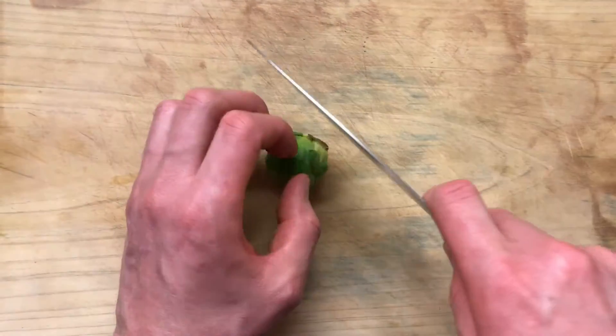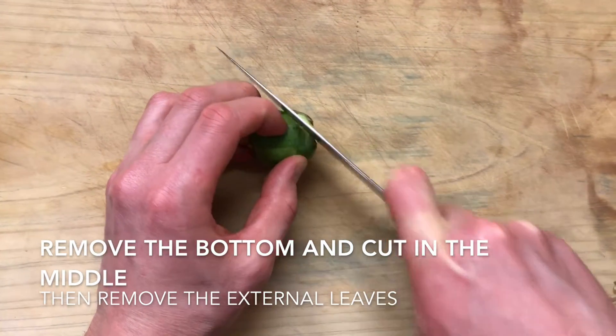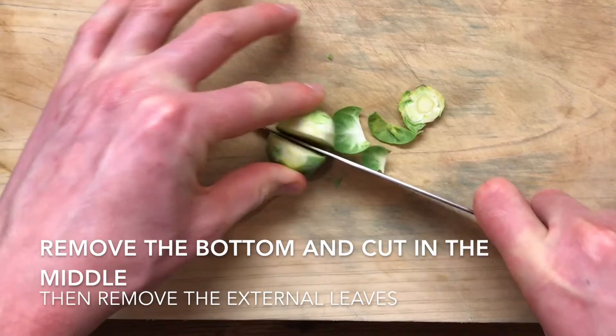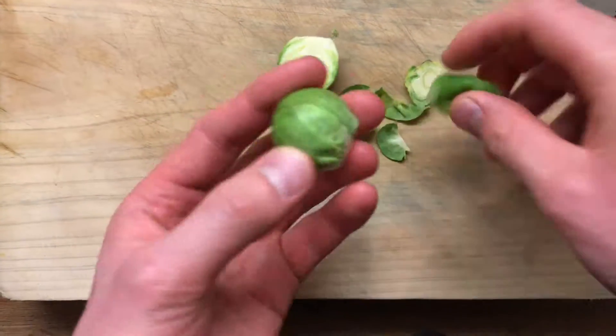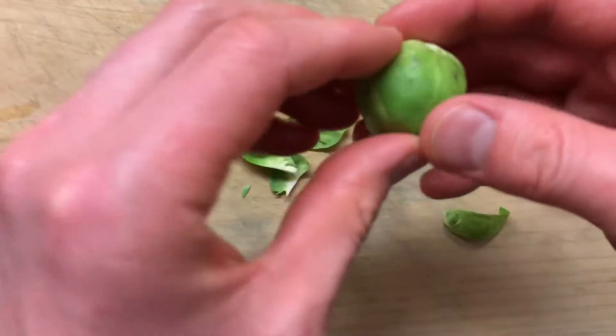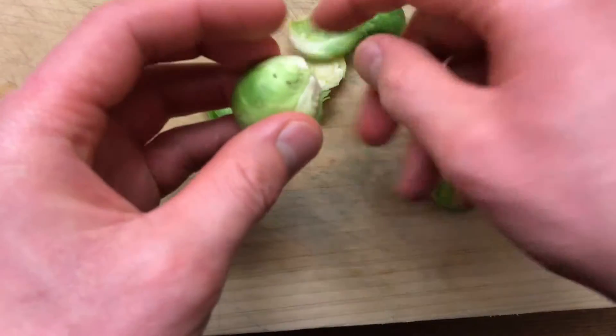So here are our Brussels sprouts. We're gonna cut a little bit of the root, just like this. Then we're gonna cut it in half. Then we're gonna take out the first layer. Just like this, voila, it's ready. I'm gonna do this the same.